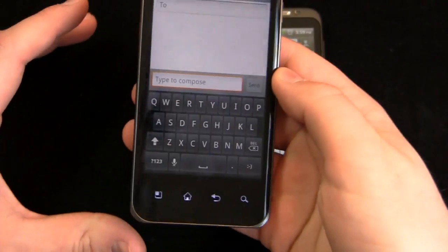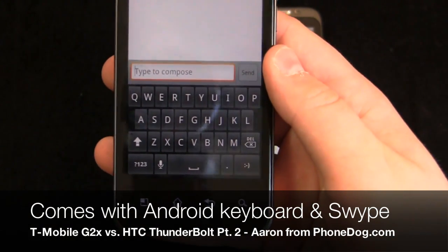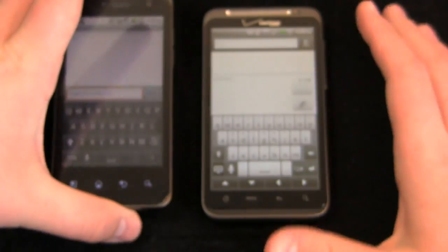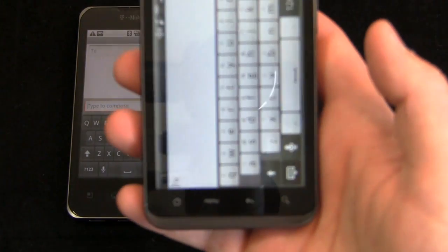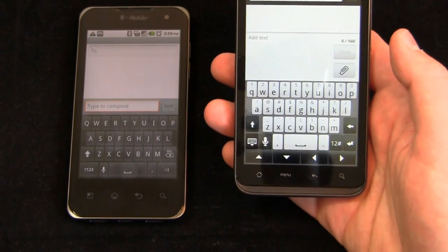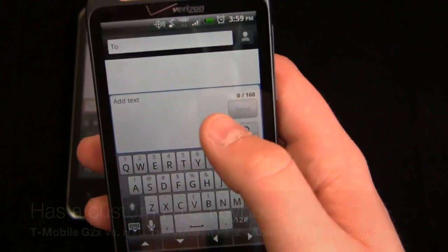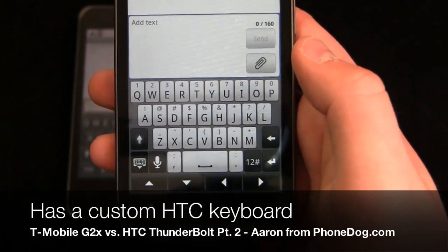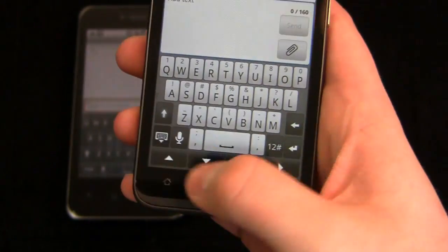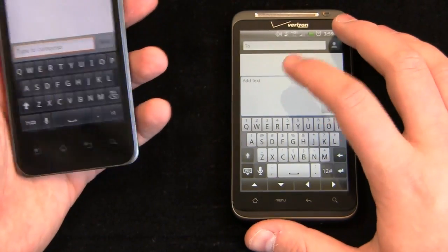Let's take a look at messaging on both of these devices. The G2X comes with two keyboards out of the box: the Android keyboard and Swipe. Since it's running Android 2.2, it has the Android 2.2 keyboard. If you're used to the Android 2.3 keyboard from a Nexus S or rooting, you can get it from the Android market — just search for the Gingerbread keyboard. The HTC Thunderbolt comes with the HTC Sense custom keyboard. The keys are a little bit different — larger and curved as opposed to straight boxy keys — and there are directional keys at the bottom. That's the only keyboard it comes with out of the box.